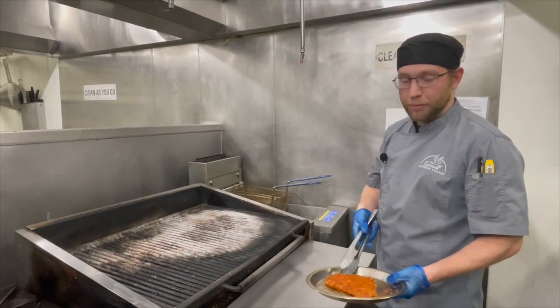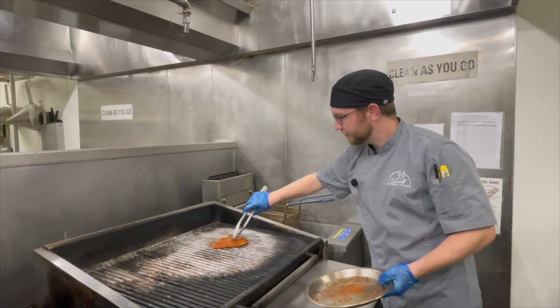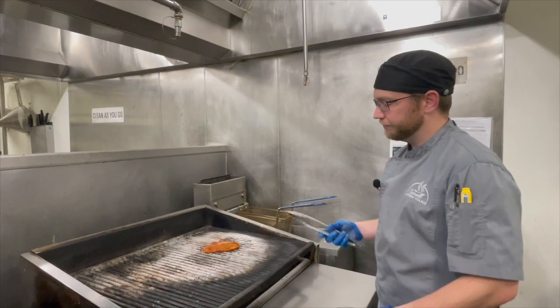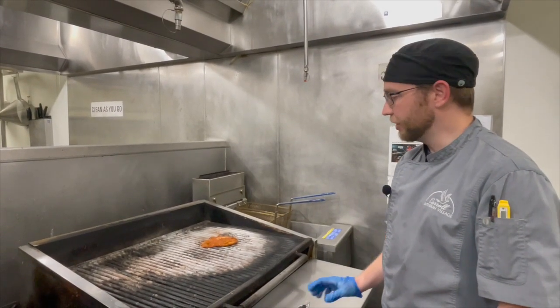Now I'm going to put some grill marks on this chicken to get a nice char flavor to it. I'll leave it on there for three minutes and then flip it. Then it's going to go right in the oven.